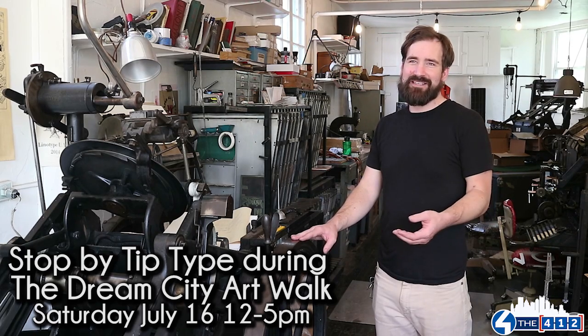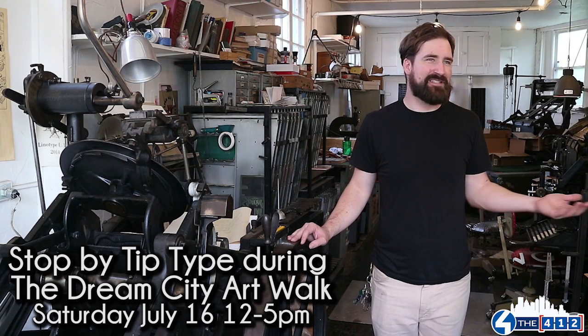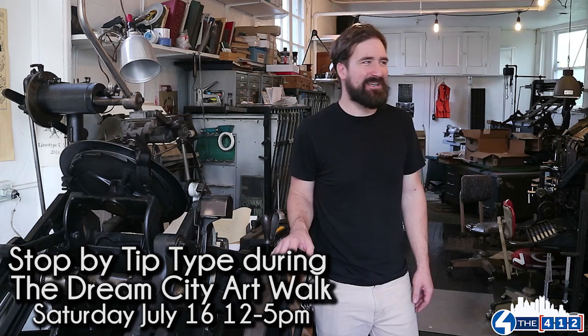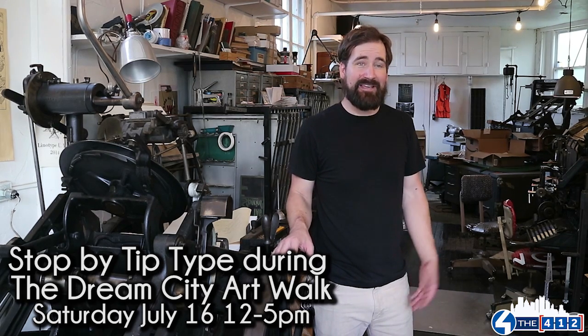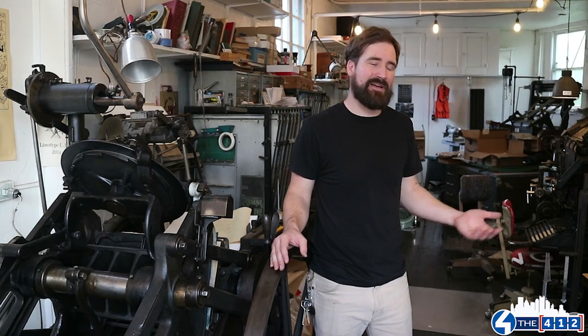Just for background on the Dream City Art Walk — a group of artists, 50 or more, at 10 or more sites located in Wilkinsburg will all be opening their spaces and some community spaces to exhibit and show artwork. It's just kind of a way for artists to live and make things here, to share things with your neighbors, and to open up spaces and create a conversation.